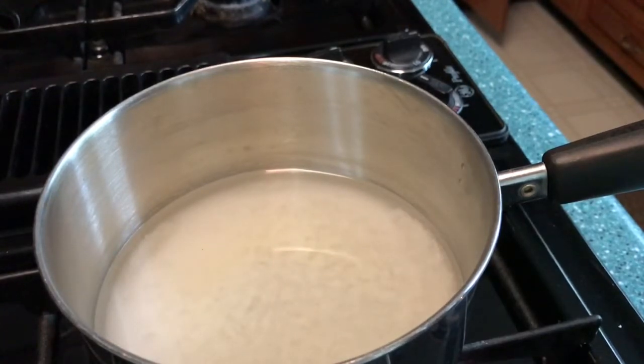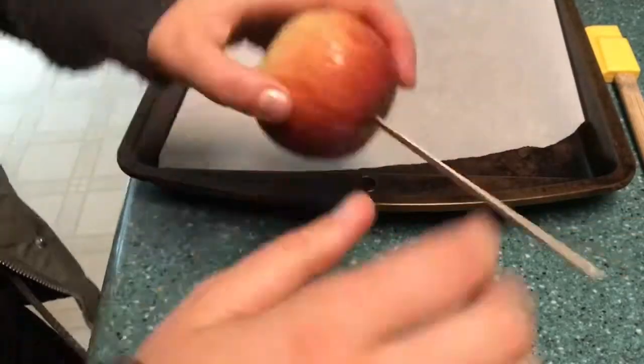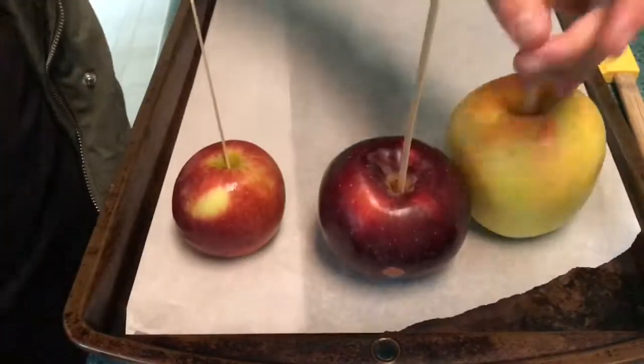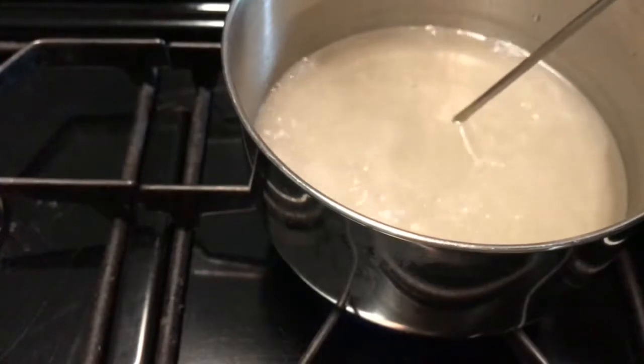You can use a candy thermometer like I'm going to be using, but I actually ended up taking it out because I thought it was just easier that way. You can take sticks and stick them into your apples — you can have any flavor or kind that you would like.